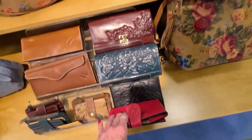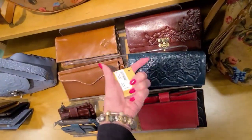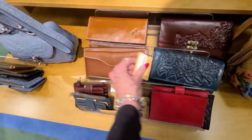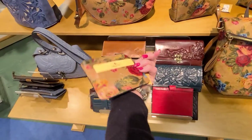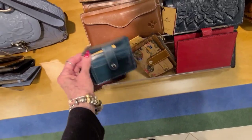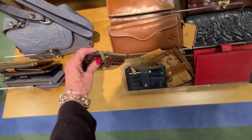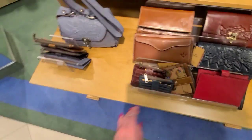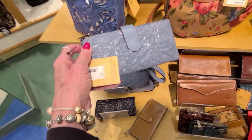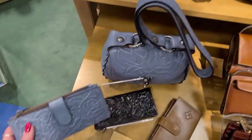And we have some billfolds in here too, and wallets. And this is $199. And the card cases. And this one is $49. I think we ran into one of these at Marshall's. And let's see that beautiful blue sapphire — the price on that one is $89. And they have it in black down there also.